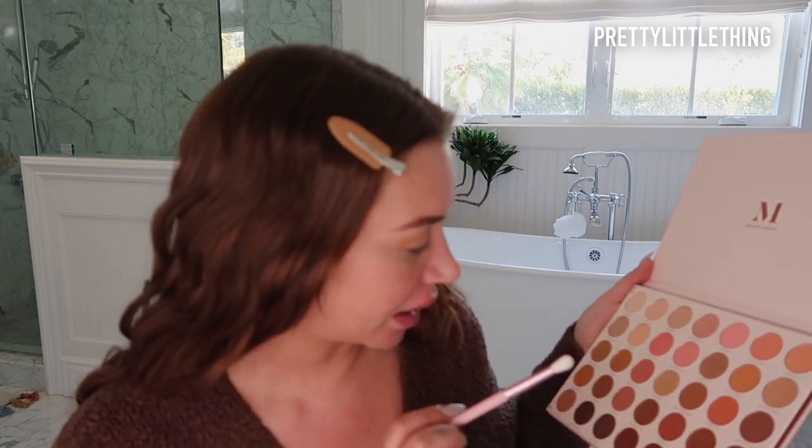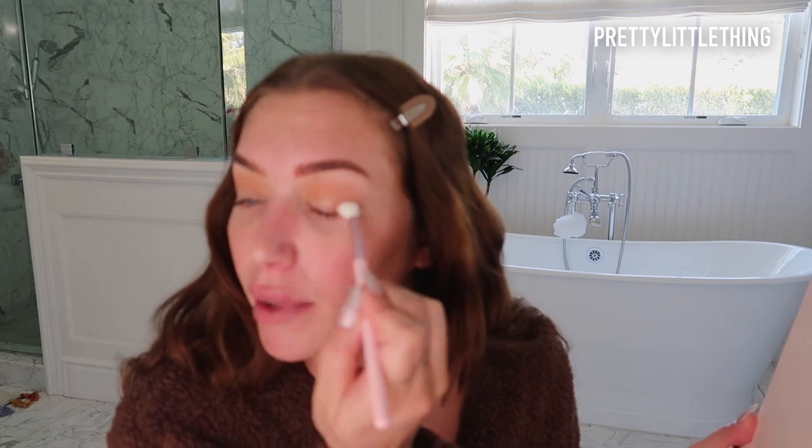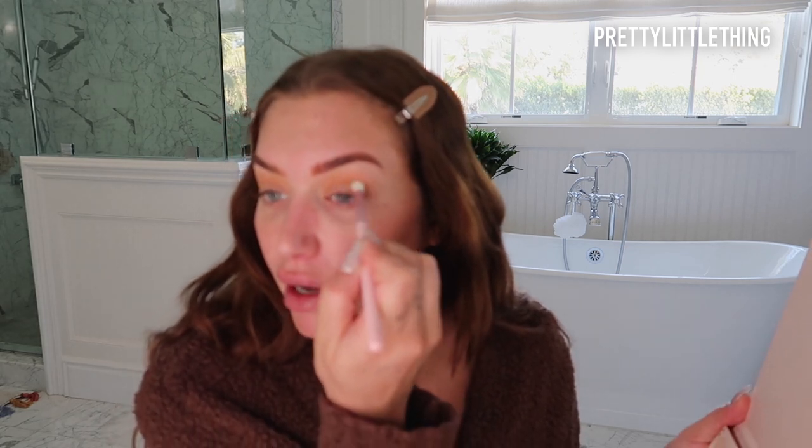Now that I'm done blending that out, I'm going to be taking the shade Going Somewhere. It's just like a little bit of a deeper shade and I'm going to be focusing that just on the end of my eye. I'm going to be doing a super light simple eyeshadow today — it's just what I'm feeling. And I'm going to drag that along my lash line and just in the outer crease.